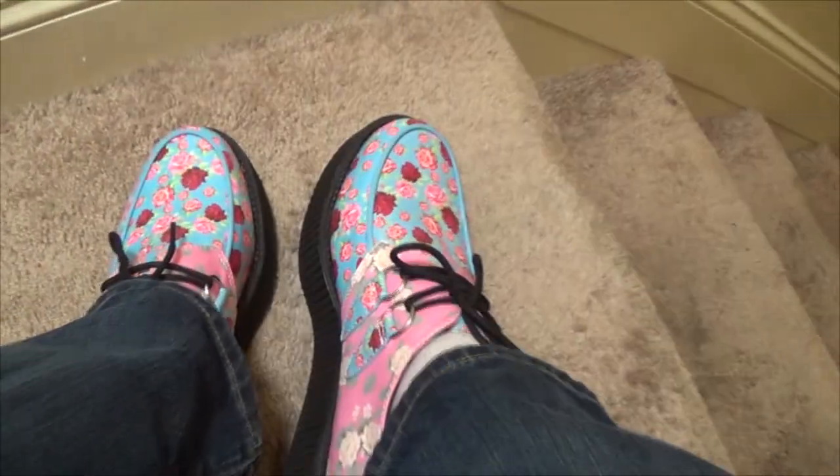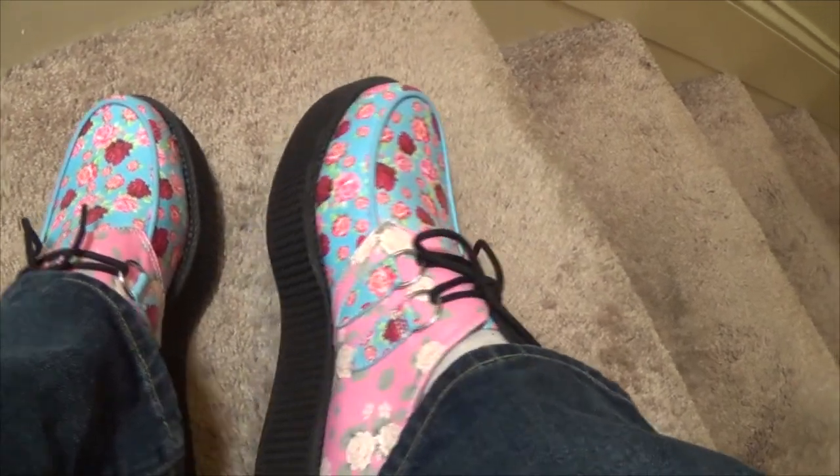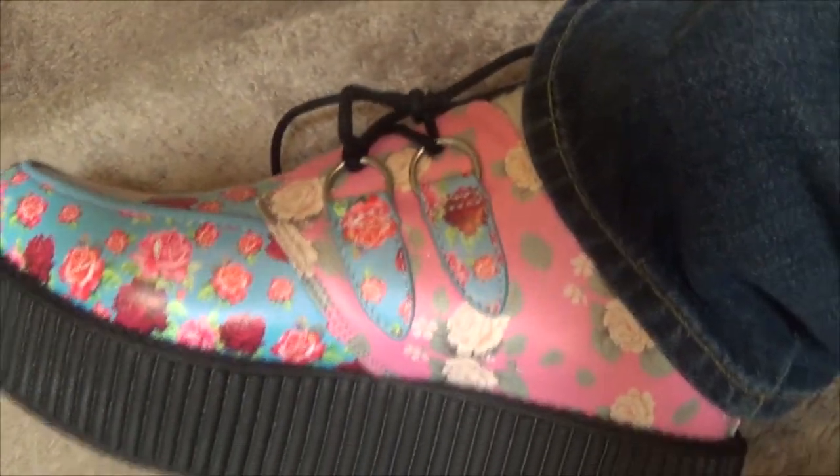The full name is the Mixed Floral Viva Mondo Creeper — so cute, I love it. Here's some footage of me actually wearing the shoes in a practical setting outside, so you can see how they step around in the real world instead of inside on my carpet.